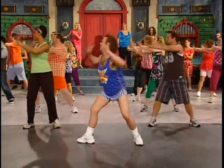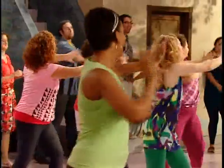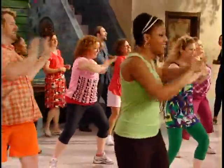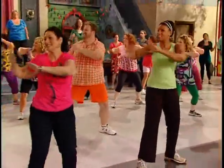Bend your knees now and side. And front. And do it again. And front. And side. And front.